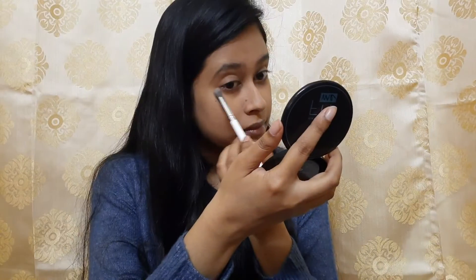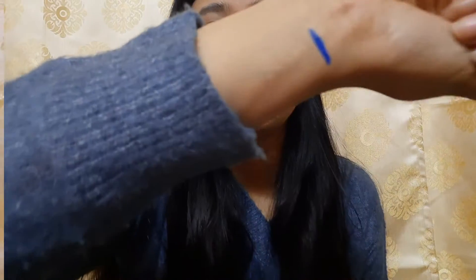I will be setting my eye area with a transition shade, a light transition shade. After that, I will be using the Latimer Blue Eyeliner — very pigmented, as you can see in the hand swatch — and I will be using this to line my eyes.